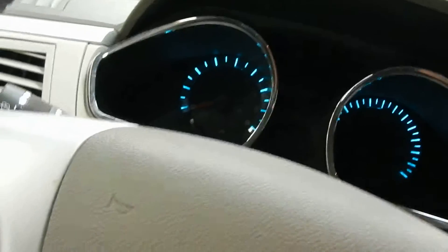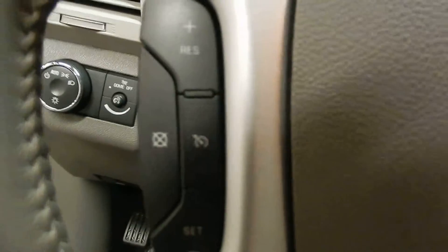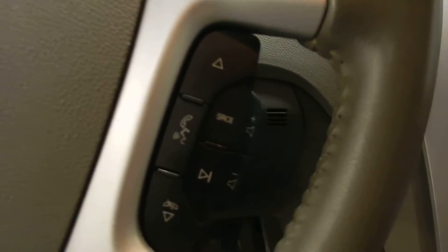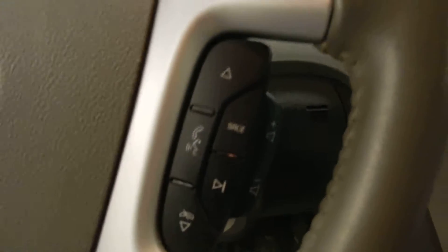On the steering wheel, we've got our cruise control buttons. As well as on the right, we have our controls over our audio, including buttons at our fingertips for the volume control.